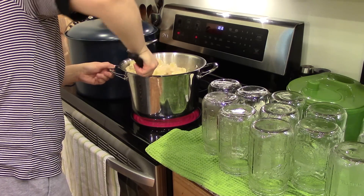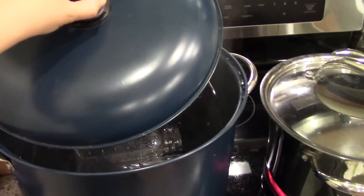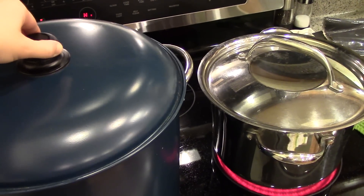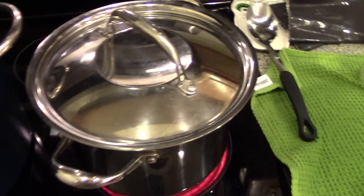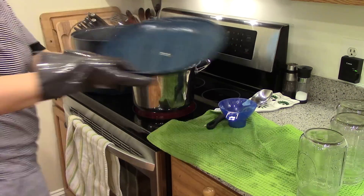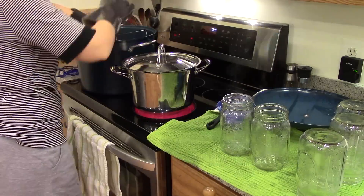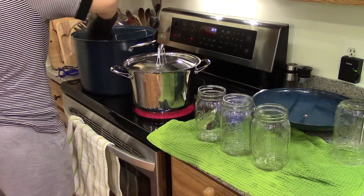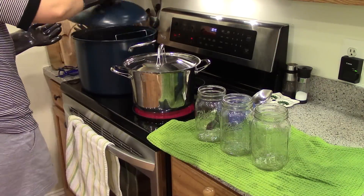I made a big five-gallon bucket full of kraut — I think it was like five or six heads of cabbage. When I make such a large amount, I can't store that much in my refrigerator, so I usually can it. Now, canning it with the heat will destroy a significant amount of the good bacteria in fermented sauerkraut. But there's a lot of times where I'm going to cook this anyway — I just enjoy the flavor of sauerkraut, and I like cooking pork with it.